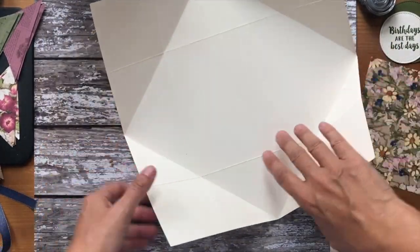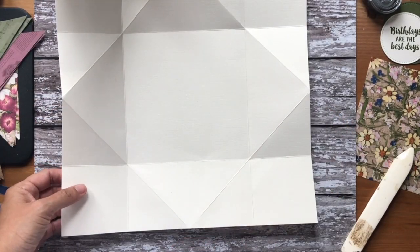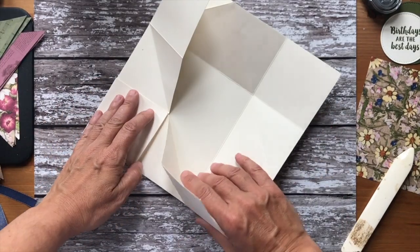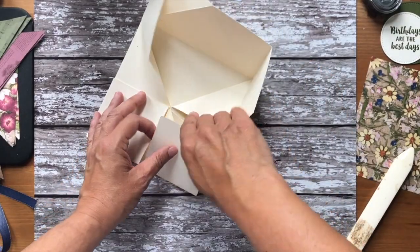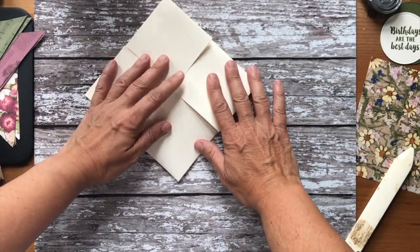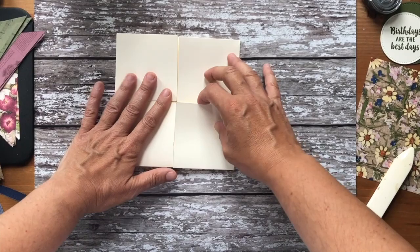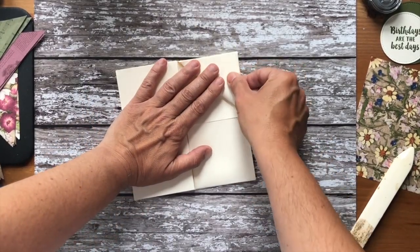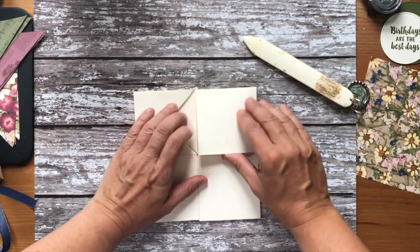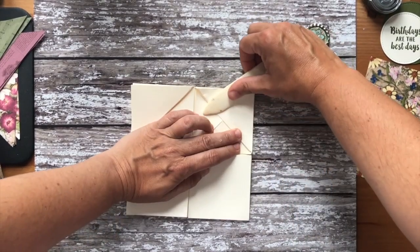We're actually going to open it up again and turn it so we've got the point — this is where the three-inch score is. What we're going to do is bring this point into the middle, and that point into the middle, and you get a square — like making those things at school with numbers and colours underneath. Once you've got that, we're going to fold these back on themselves. I've rushed this one for time purposes and haven't quite got it spot on.